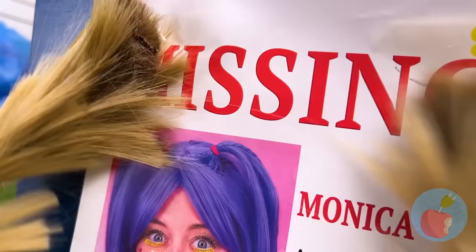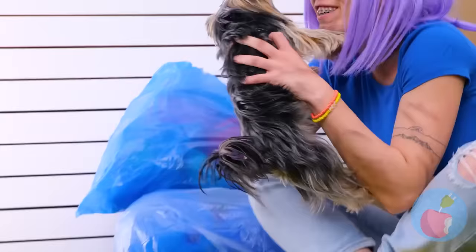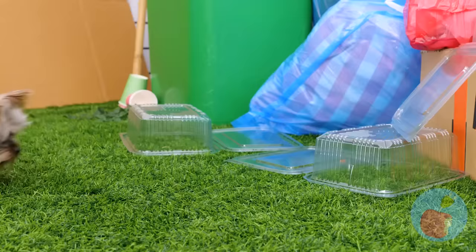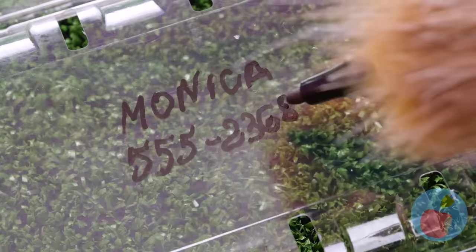Oh no — Monica's missing. There she is. Does this mean I get the reward? I'll get back to you. For now, let's get crafty. Next time she gets lost, she'll have an ID tag.